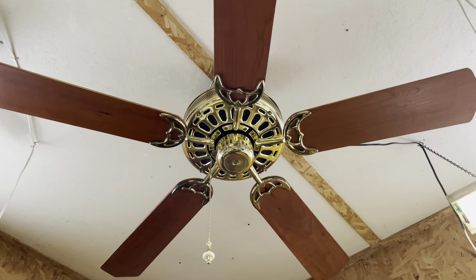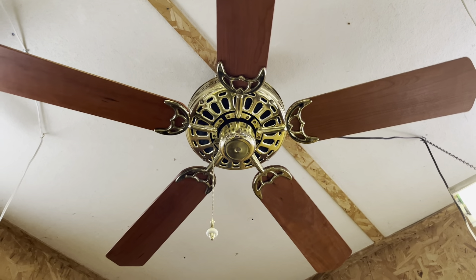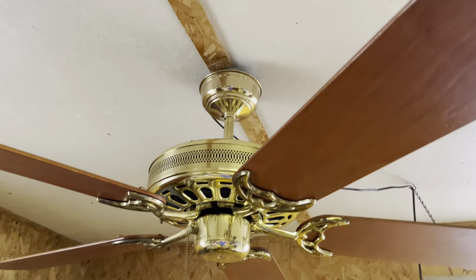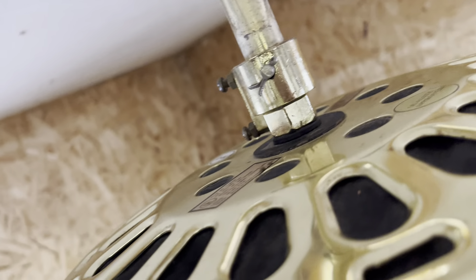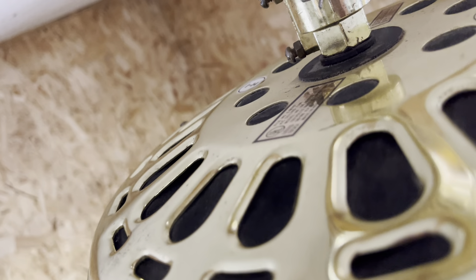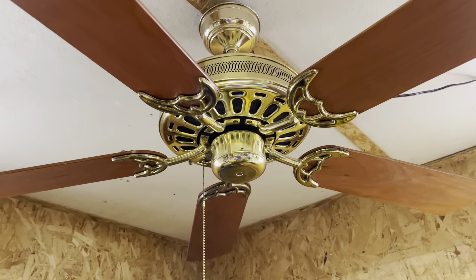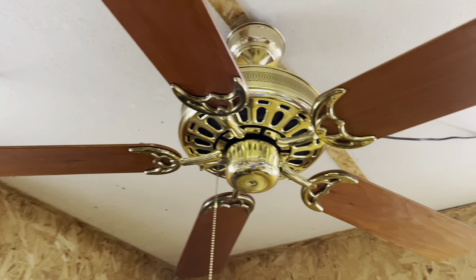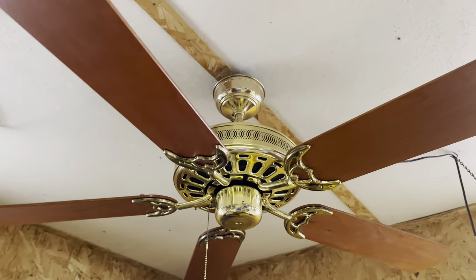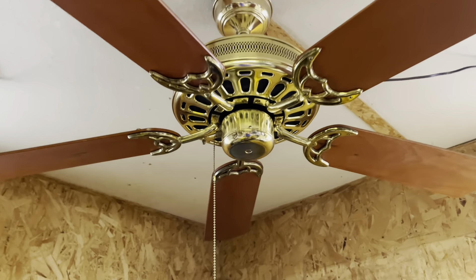Hey guys, so here's the fan that caused me to move the Comfort Breeze. It is a Moss HF100 Series — that's what the label on the top says. Made in Hong Kong. 1.2 amp motor. It's interesting because the motor looks similar to the one in my cast CEC Hugger, the one that used to be in this spot. This is a pretty cool fan and I'll tell a cool story about it later. So let's get it started.